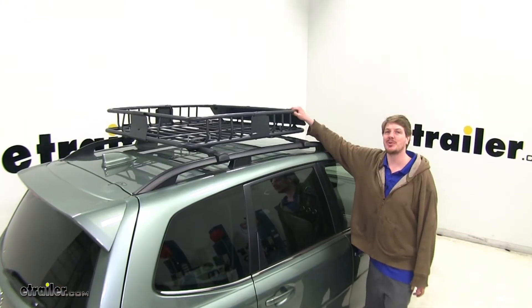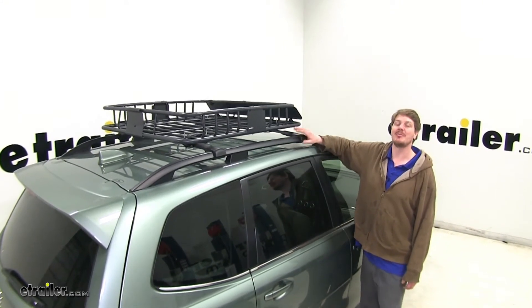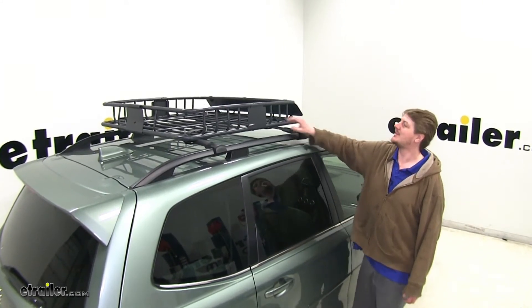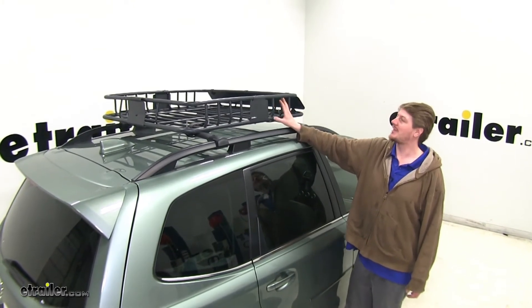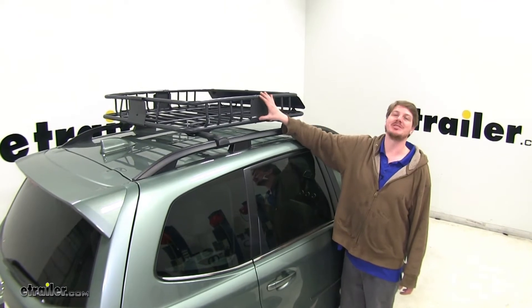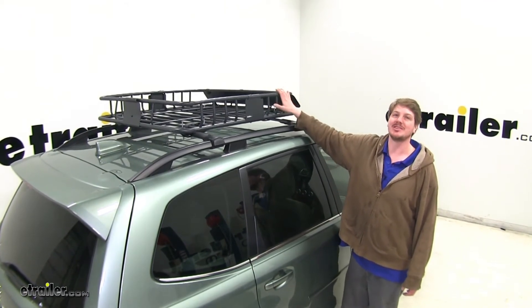This is a nice, simple cargo carrier. It's great because it doesn't interfere with any of the operations that come factory on your vehicle. It's the economy option. It's got plenty of tie-down points. And what I like best about it is that you have the option to extend it, so if you're going on those longer trips or your family gets bigger, this thing's going to keep growing with you.